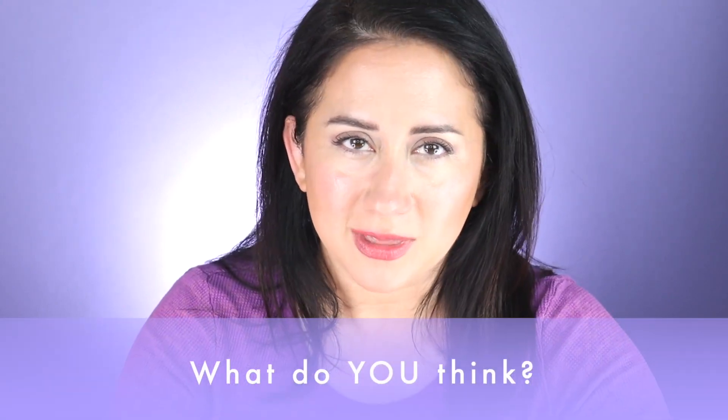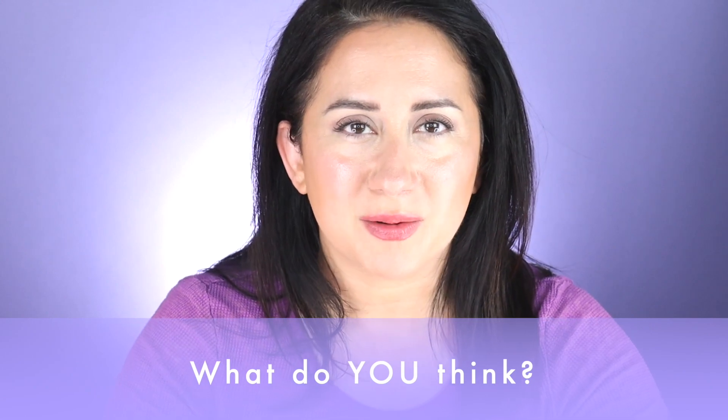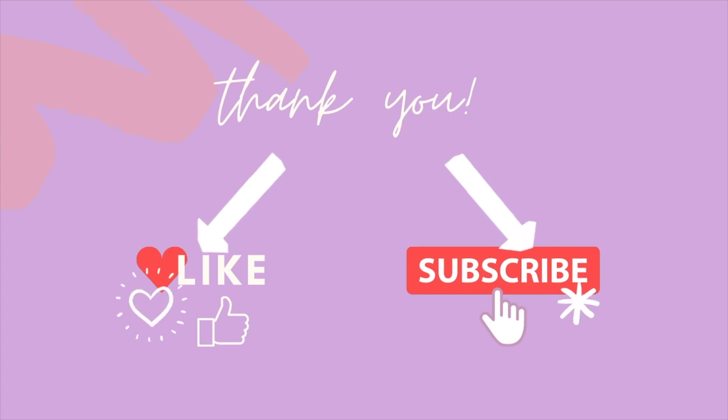Have you tried this foundation? What do you think about it — would you buy it again, would you recommend it to a friend? Let me know in the comments below, and also share your skin type, because that context is really helpful to the community. Thank you so much for watching. If you found this review helpful, don't forget to like and subscribe — new reviews are coming out weekly. I'll talk to y'all real soon, bye!